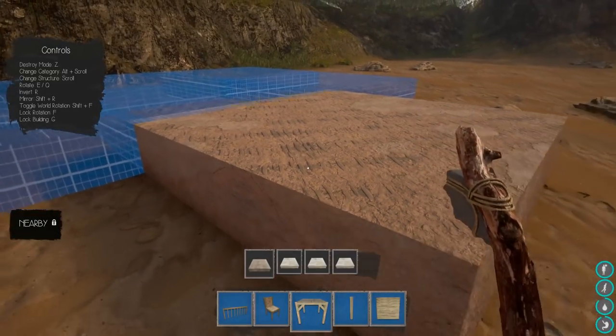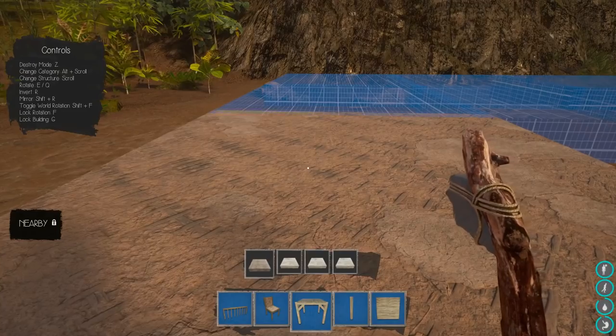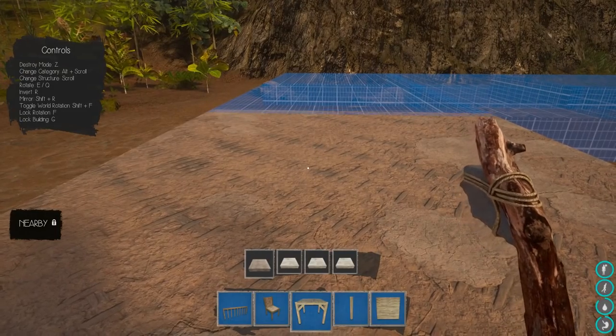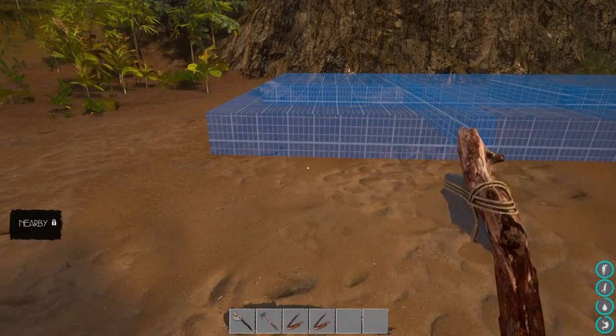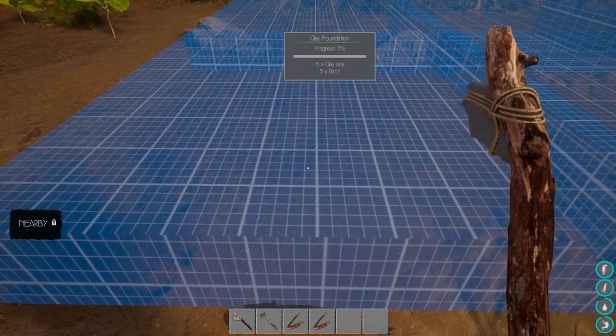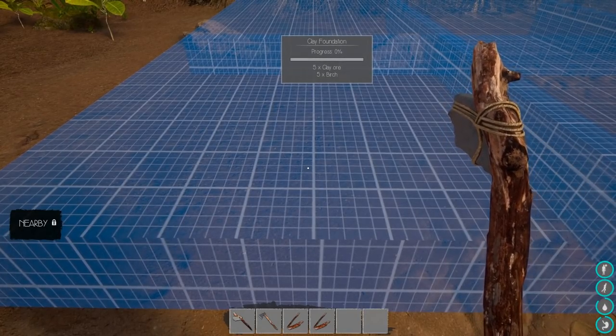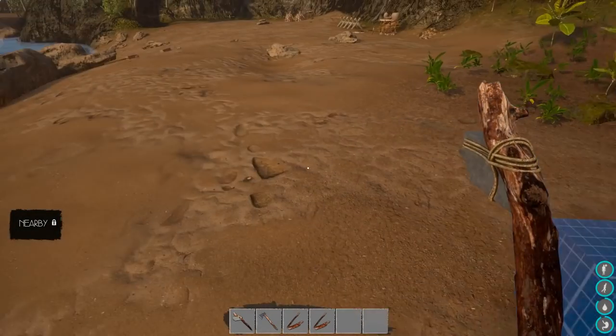That's going to be a good start to the house. Maybe I'll put a porch on it later, but I won't worry about that right now. Let's get out of the mode by hitting T again. What do I need for this? I need five clay ore and five birch for each one of these clay foundations.